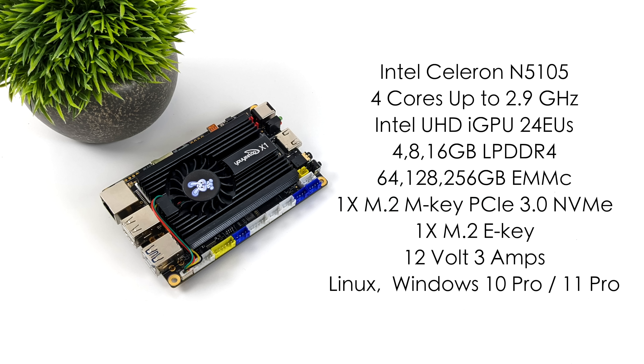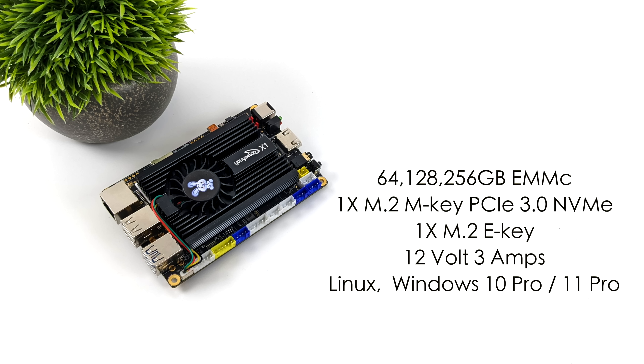When it comes down to it, I'm really interested to see how this works as a desktop PC for light gaming, emulation, web browsing, and 4K video playback. So if you're ready to get into it, let's move over there now.